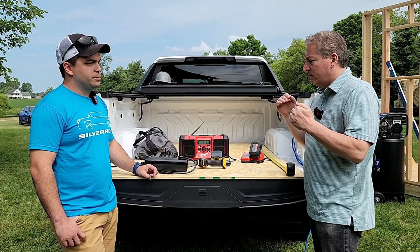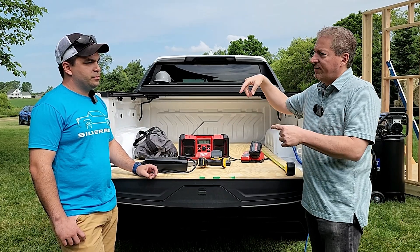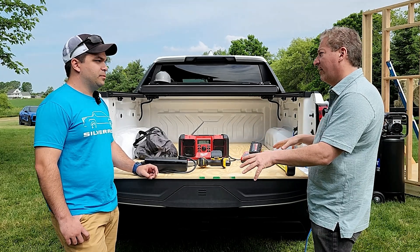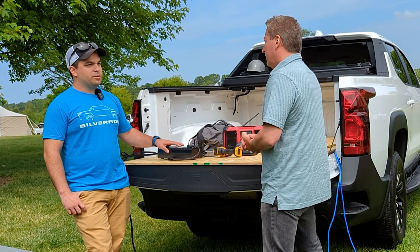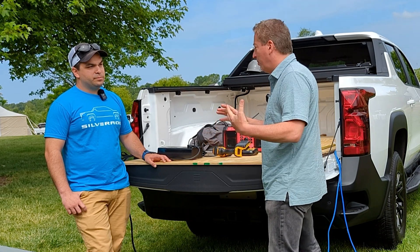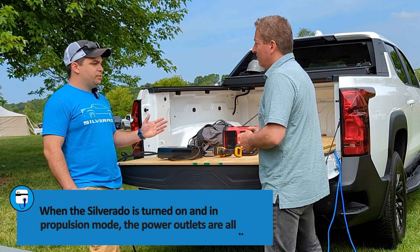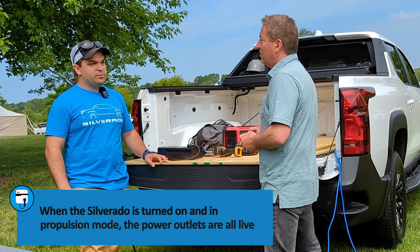Is there any insight into when the vehicle-to-vehicle cable might be available? It's still in the works along with the power bar. At a job site wanting to power tools, do you have to leave the truck running? When the truck is running and you're in propulsion, the outlets are always active — even driving down the road, the outlets are always on.